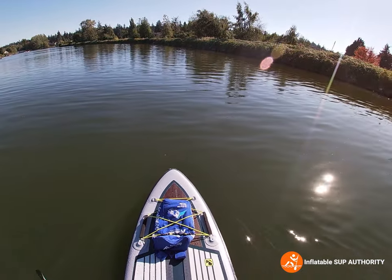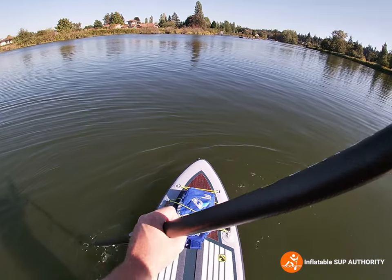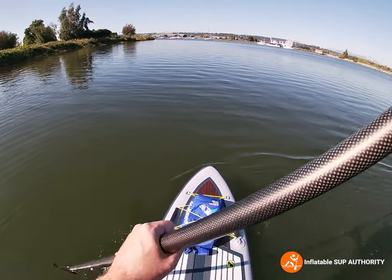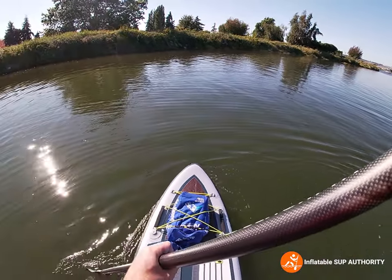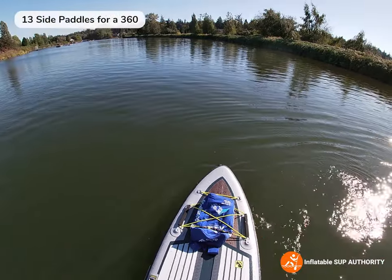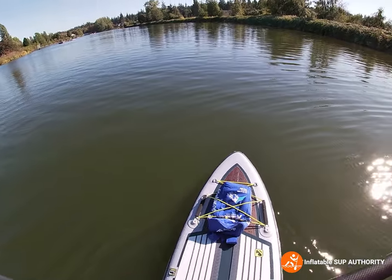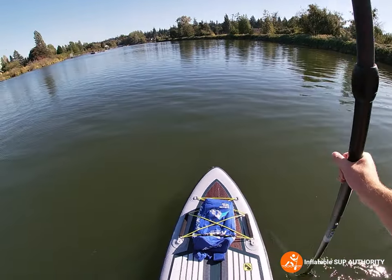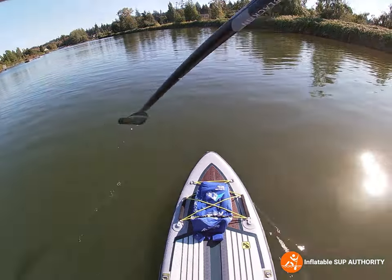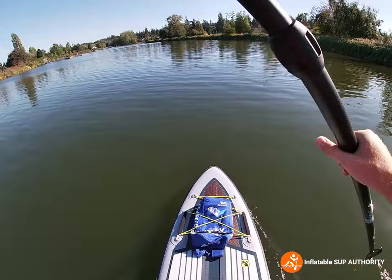Now we're going to do some side paddle strokes — see how many to do a 360. One, two, three, four, five, six, seven, eight, nine, ten, eleven... just about 13 strokes. This is actually less than the All Around 11s which did about 15 to 16. The main reason this board can do it in fewer strokes is the shorter length — six inches less compared to the All Around series.